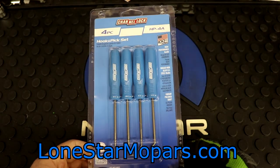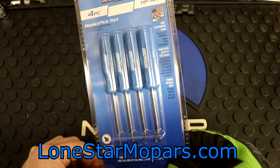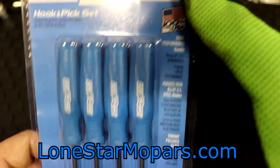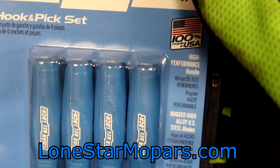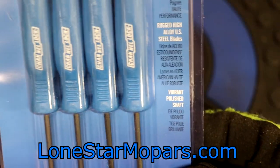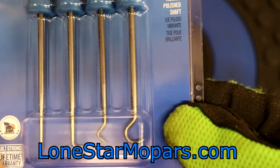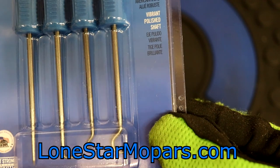So they get the sweet Channel Lock blue. Mayhew's have a black shaft, where these have what the packaging calls a brilliant finish. The handle is described as high performance, the blades are rugged high-alloy US steel, and the shaft is vibrant polished. The set includes a small pick, a small 90-degree pick, a small complex probe, and a small 180-degree hook.